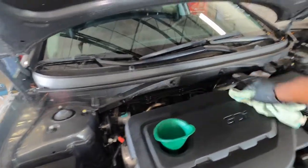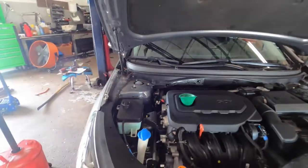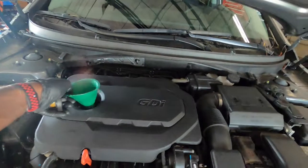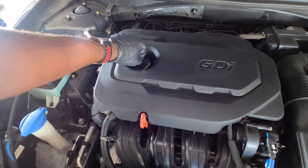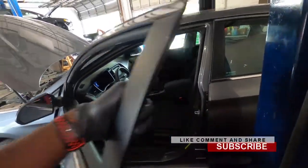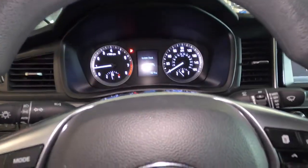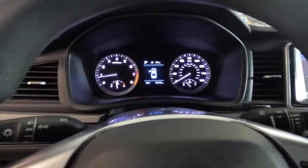If you make any mess just wipe it off. Before you crank the vehicle, make sure the oil cap is back on. Then crank the vehicle to get the oil to circulate through the engine.